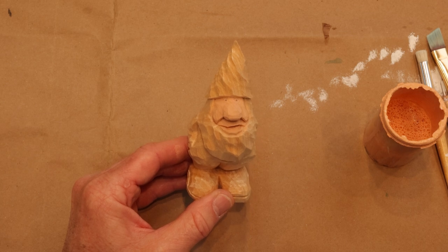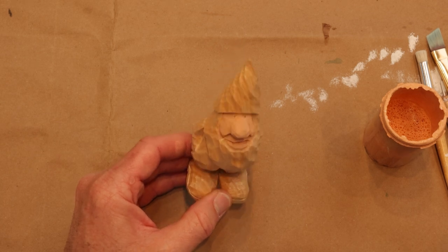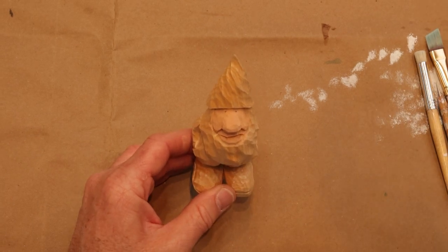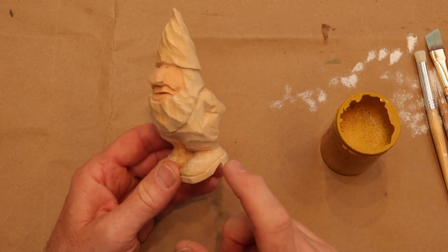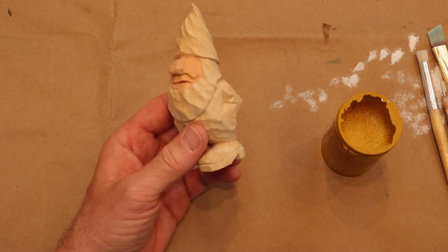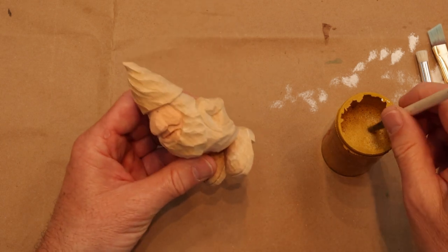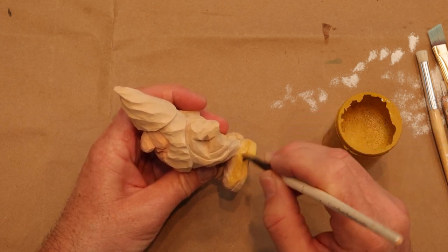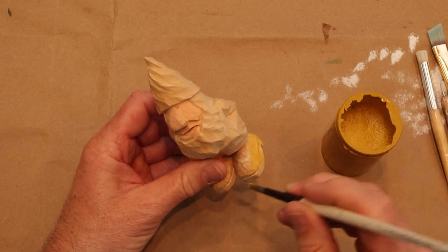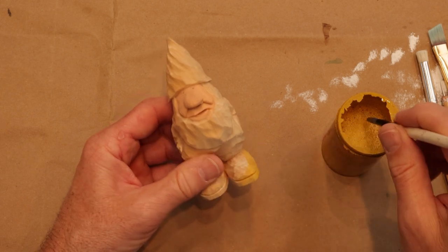When you feel like you've got the face covered with the flesh paint, rinse your brush. Now we're going to come in with yellow ochre and paint his boots yellow ochre today — or his shoes, whatever you decide to carve. This kind of breaks it up, something a little different. Gnomes are kind of unique little characters.